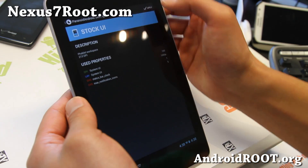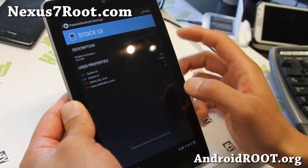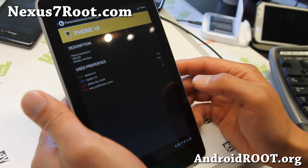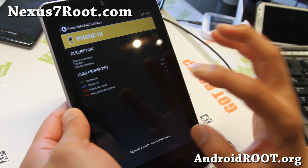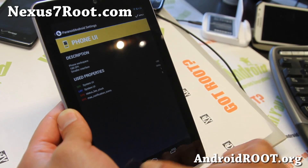Let's say you want to go back to phone mode — you can go to Stock UI, and the notification bar moves up. That's the standard Nexus 7 layout. I really feel like there's enough space and you don't have to put everything there — it's kind of a waste of space.